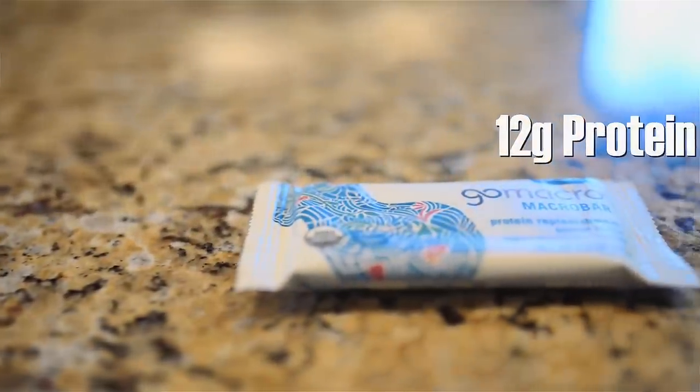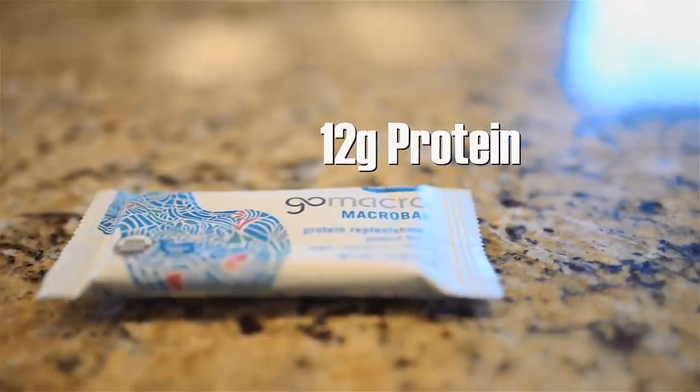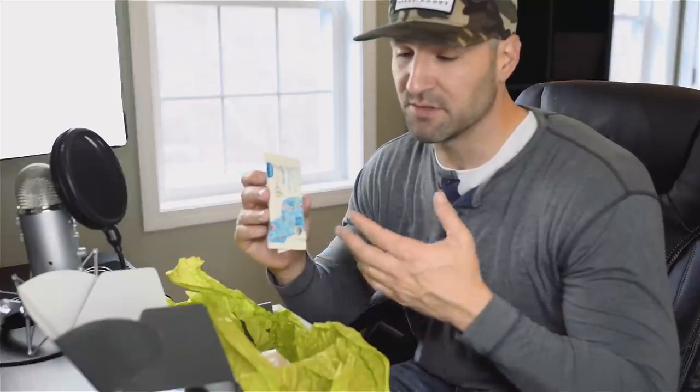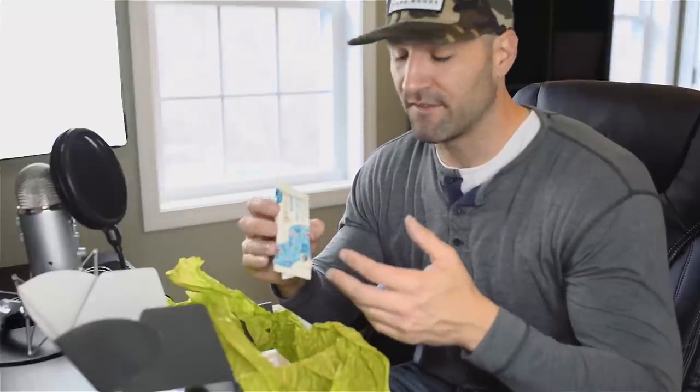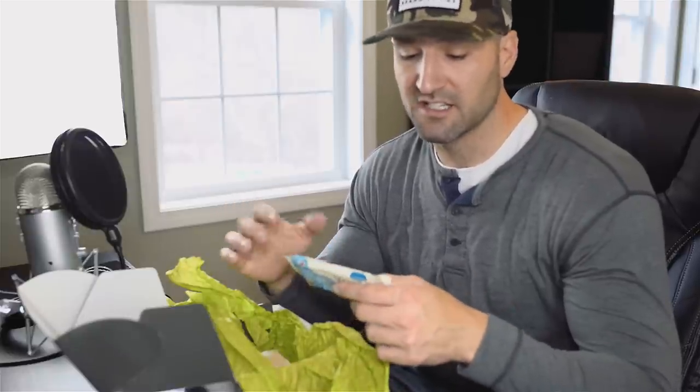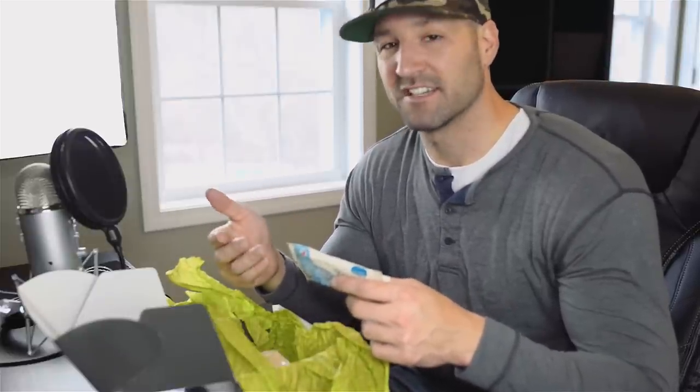I took a look at the GoMacro bar earlier and one of the things I find interesting is that this bar only has 12 grams of protein. That might be a lot for a normal bar, but when you're used to protein bars or protein supplements in a protein box, you typically try to find things with higher amounts of protein. Looking over the macros on these, the highest serving I see is about 20 grams, so nothing too significant. But if you're looking for ways to get in more protein throughout your diet, a box like this might be of interest.